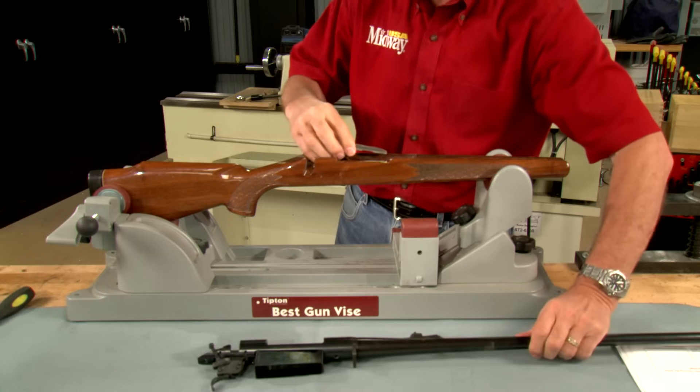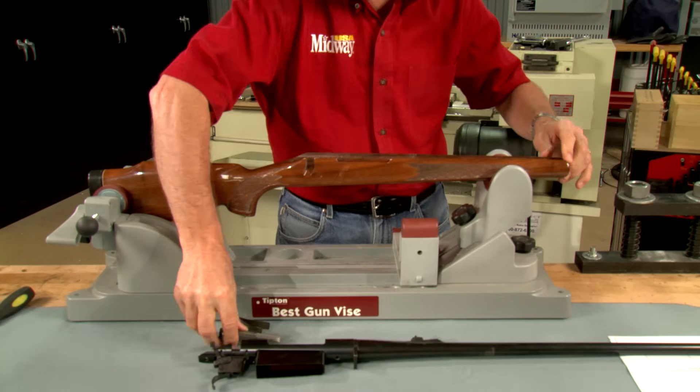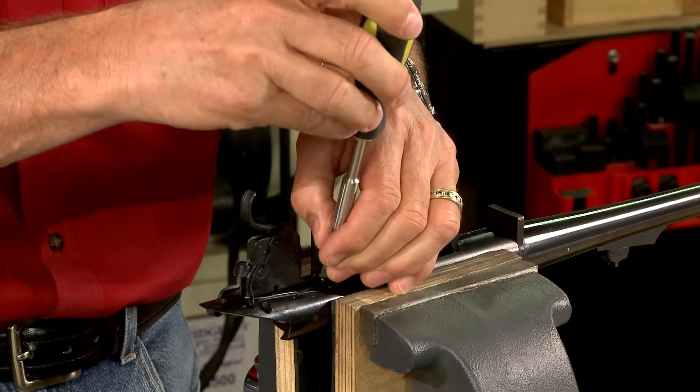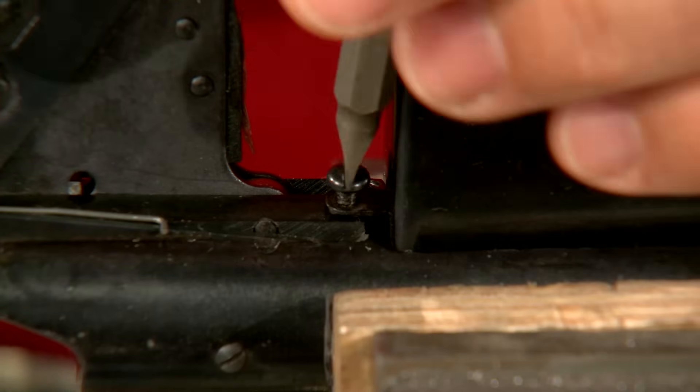The magazine spring and follower are removed at this time. The magazine box is secured to the action by this screw.